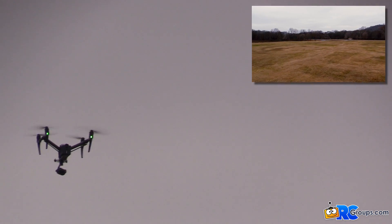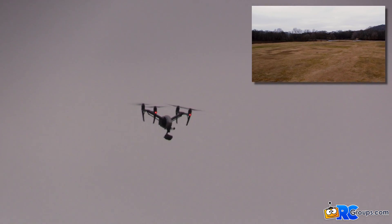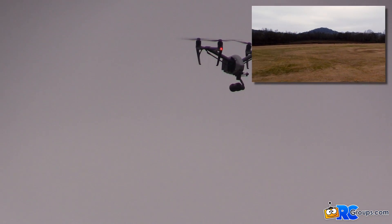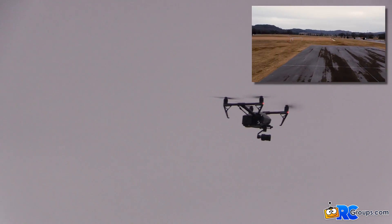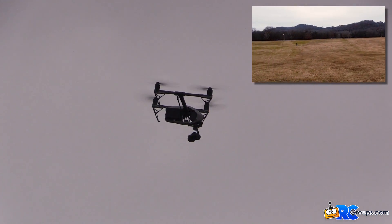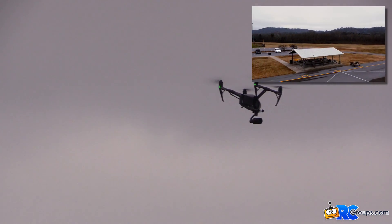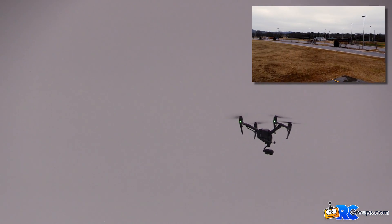We're getting close to the 360 hard stop — there we go — still moving forward. That is amazing. We're going to do it one more time coming back towards us, panning the camera as we hit that 360 hard stop — still moving forward at the same speed. Really, really cool.